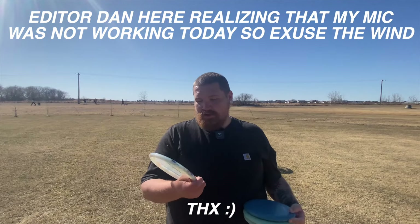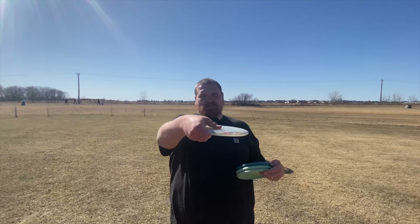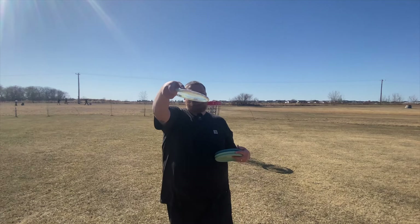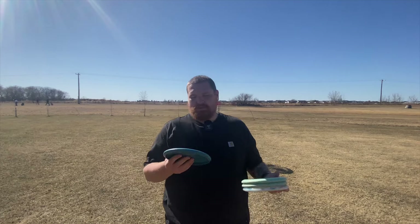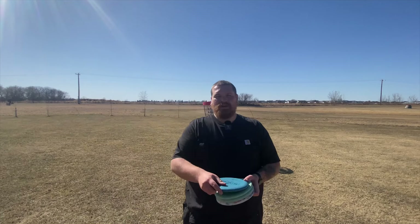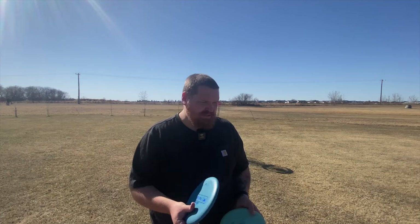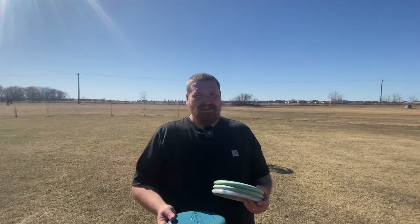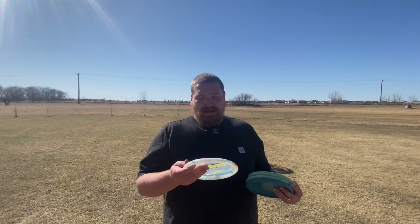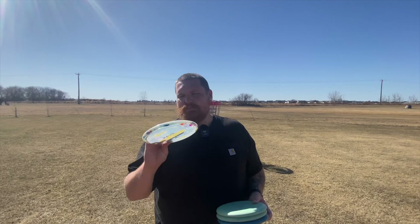Initial thoughts: the Tour Series Kratos is definitely the most stable — such a pretty flight. Just pop up a little bit from hyzer, hold it, and then a pretty strong fade right at the end. The Rubber Blend Kratos I had to put on a little hyzer for it to pop up, and it held basically straight, never really turning. The Luna I threw basically flat, maybe a little hyzer — it turned almost the whole way but never turned over, which is good for a Luna. This Kratos is just everything you want in a throwing putter.